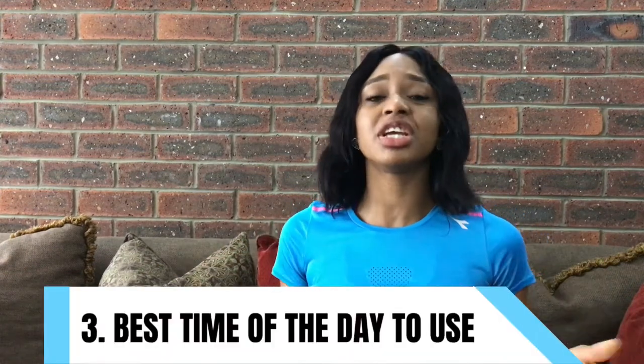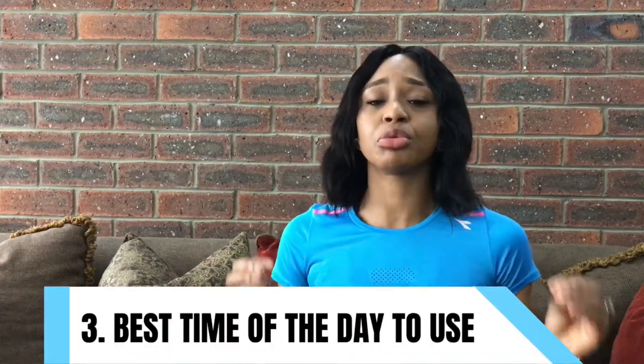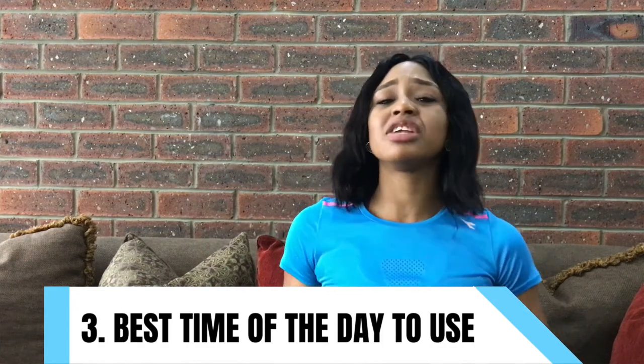Number 3: the best time to wear a waist trainer is in the morning before you eat. Your tummy is usually flat just after you wake up and it will be very easy to put a waist trainer on. It's harder to put it on later in the day after eating when you might be bloated. Just a simple tip from me.